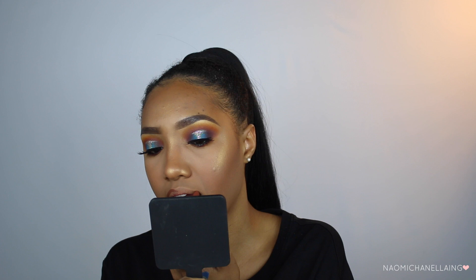For my lips, I'm just going to do my same old nude lip because the eyes and face are already enough — I don't want to go overboard. I'm using the Huda Beauty Liquid Matte Lipstick in Girlfriend and the Colourpop Cosmetics Hollywood Boulevard Lippy Stix.